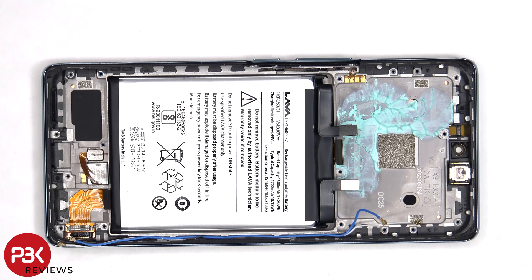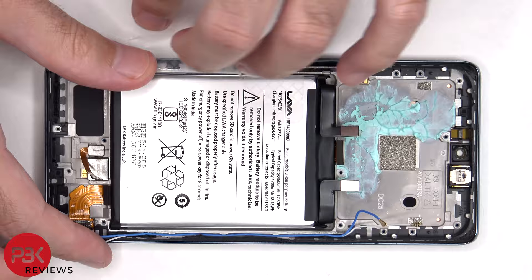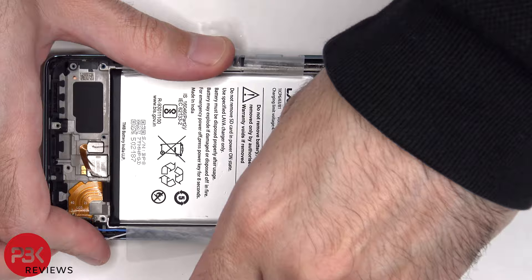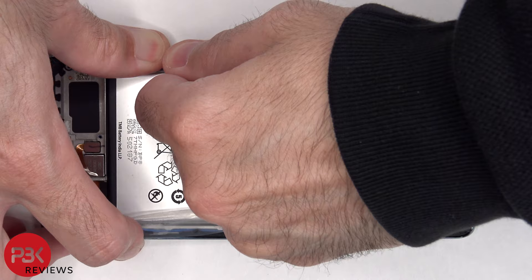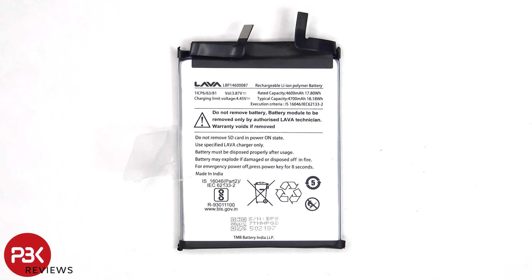In order to remove the battery, there's a pull tab provided to help you pry the battery off. Here's a better look at the 4700 mAh battery.